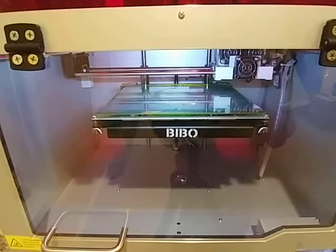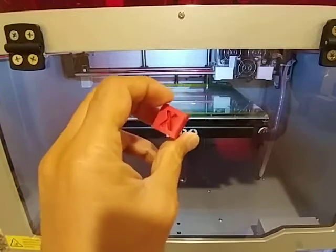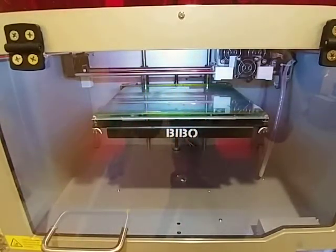So this model is just a simple 20 by 20 XYZ calibration cube and I'm using ABS on both extruders. Bed temperature is set to 105°C and the extruder temperature is set to 235 degrees. We are currently waiting for the temperature to come up before the model starts printing.